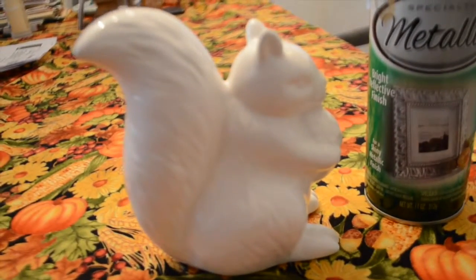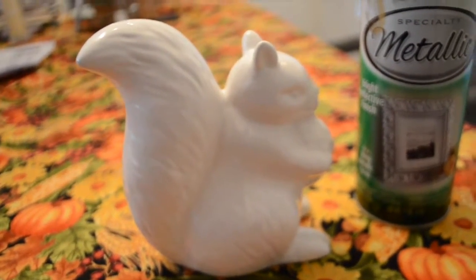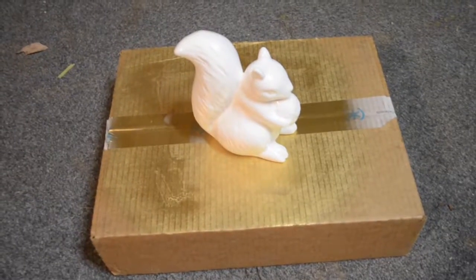For this project, you will need gold spray paint and a statue of your choosing. First, shake your spray paint for at least a minute. Find a surface to paint your statue on.